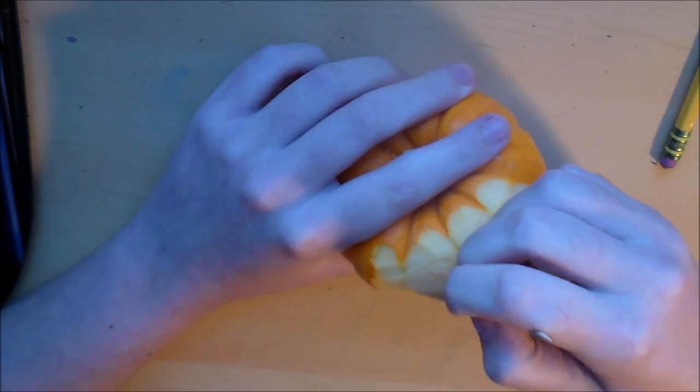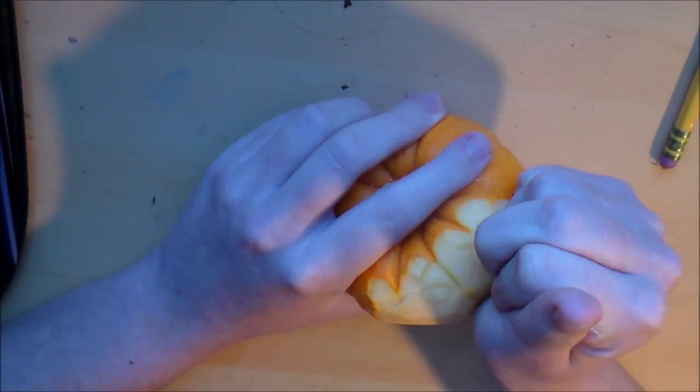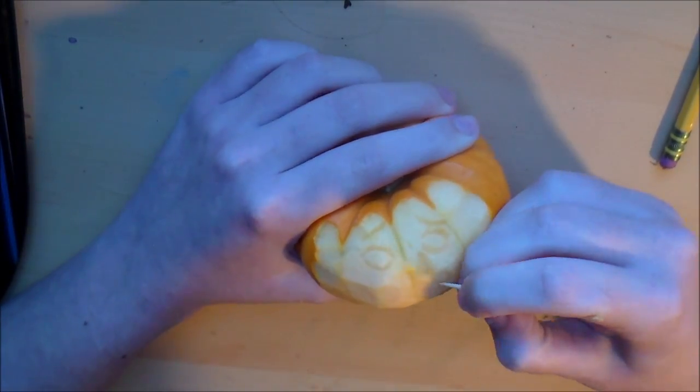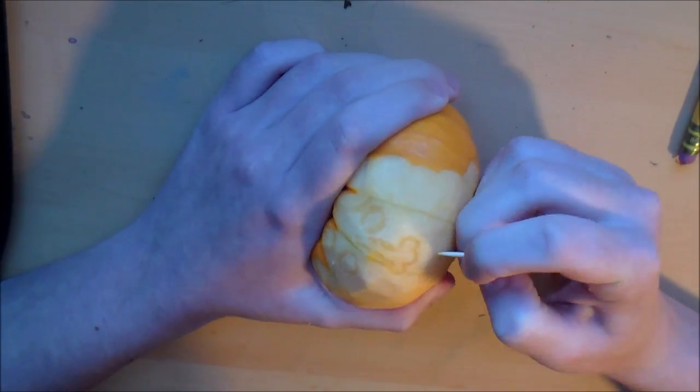I quickly realized coming into this that toothpicks don't give very good dimension, especially in tiny decorative pumpkins. So if you want a lot of dimension, I suggest getting a big pumpkin. This is kind of just like a test for me — I'll probably do it again on a big pumpkin.